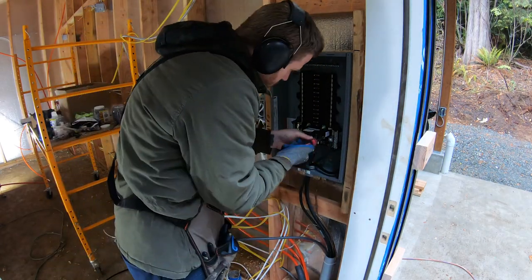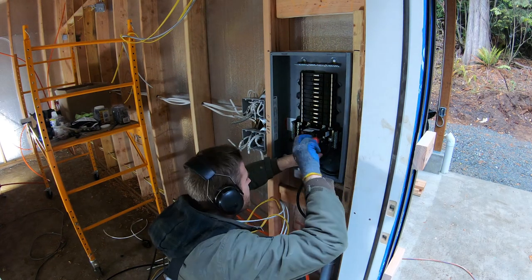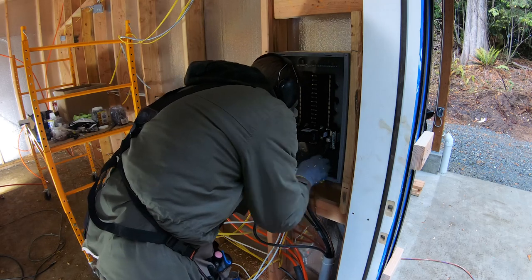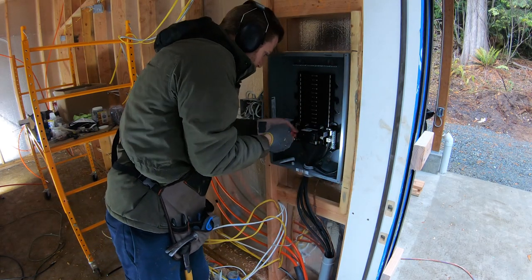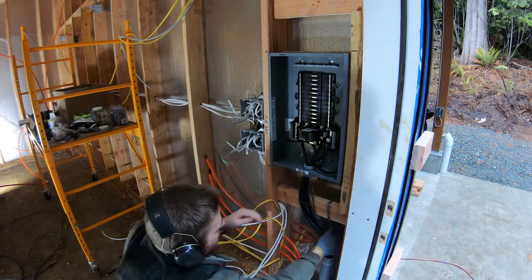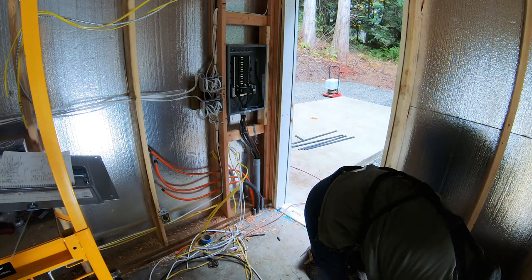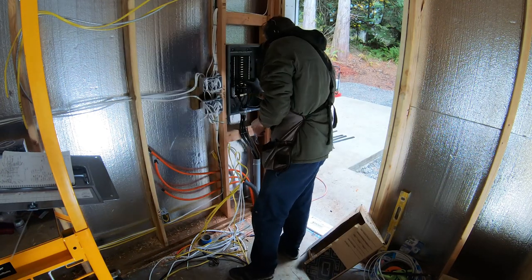I was sure to coat the ends of the wire in anti-corrosion compound. You can see me wrapping up the pull cord there. I left an extra rope in the conduit so that in case I ever need to pull a wire for whatever reason in the future, a pull rope is already in there.